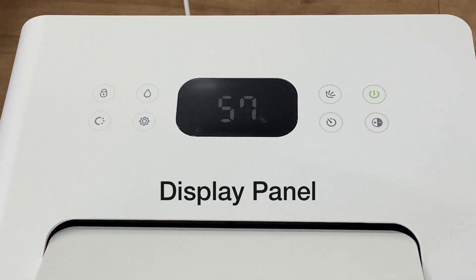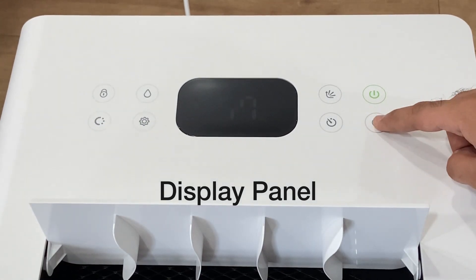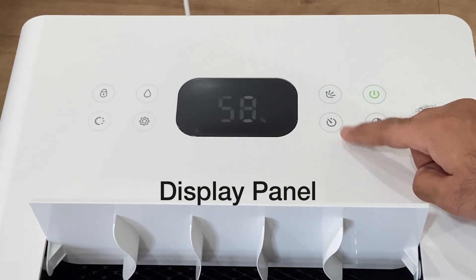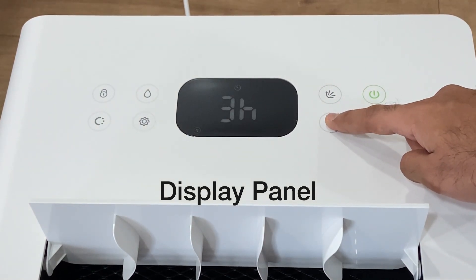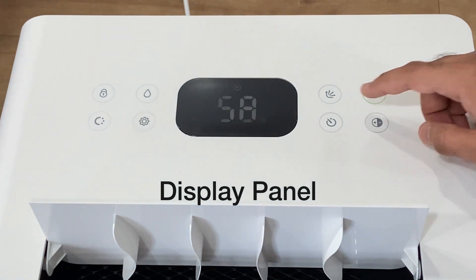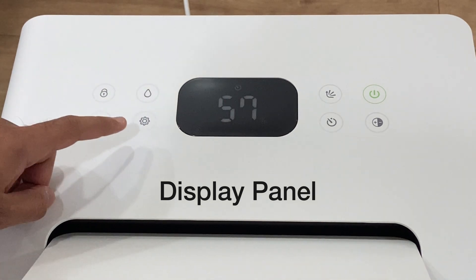You can tap on the power key to switch it on. You can tap on the light key to brighten or dim the display. You can tap on the timer key to set the required number of hours for which you want the dehumidifier to function. You can tap on the oscillation key to control the flap movement on or off.